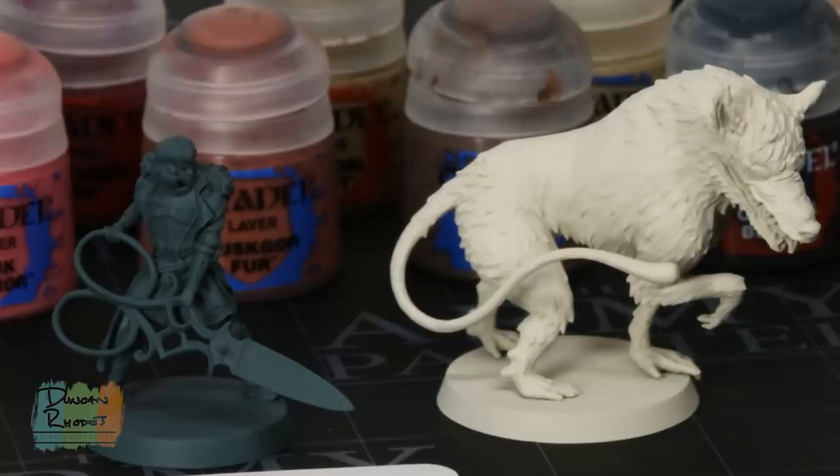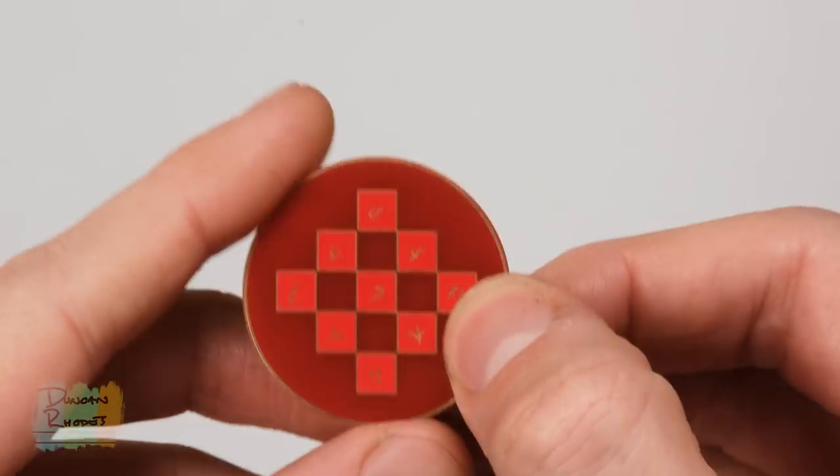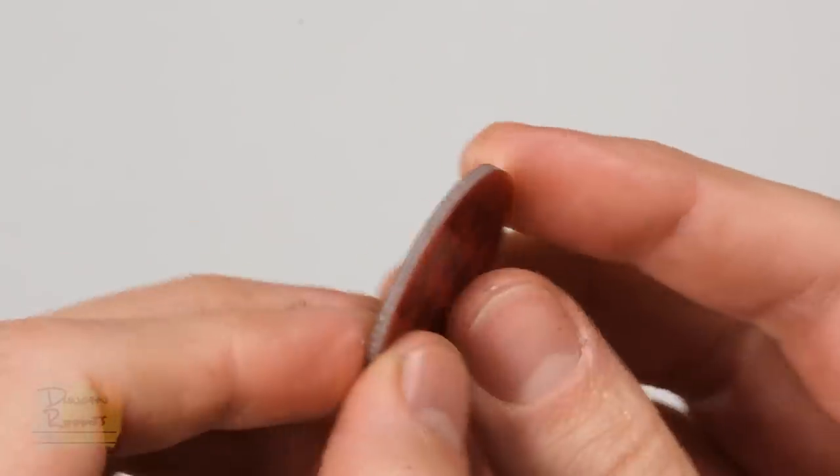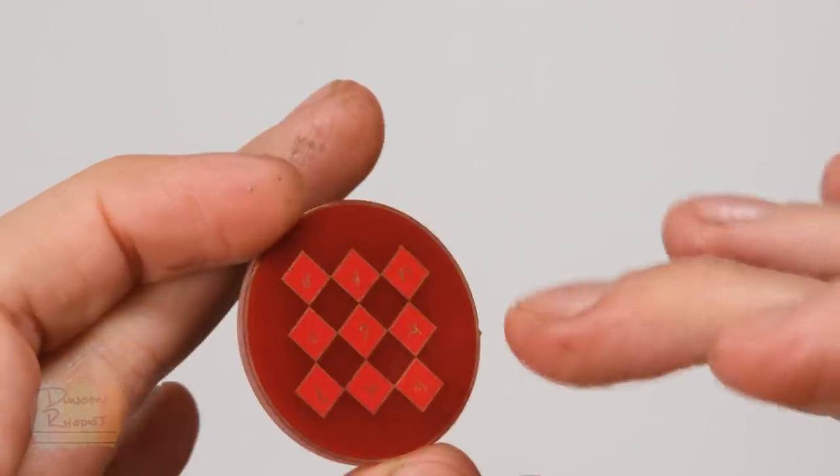Both miniatures are temporarily glued onto some spare Citadel bases. The Gravedigger bases are actually quite unique — they're almost like a coin, with a design on both sides and a metal coating. I don't want any paint getting onto these, so I'm going to paint the miniatures separate from them and glue them on at the end. They've only been very lightly glued with a little bit of super glue onto those temporary bases, so they'll be nice and easy to remove.